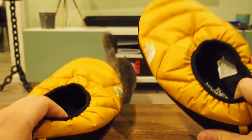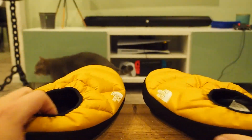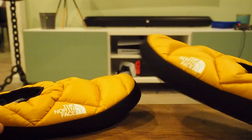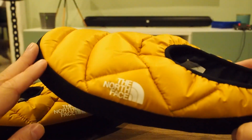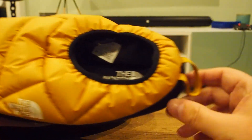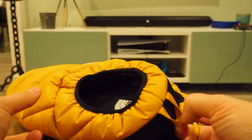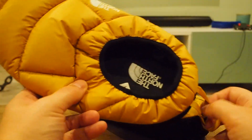We got two of these, as you can see, and of course you've got one for each leg — there's a left one and a right one. North Face logo on the side, of course, North Face logo on the inside, and you've got those little ring things on the back so you can hold them and put them on a hook or something.